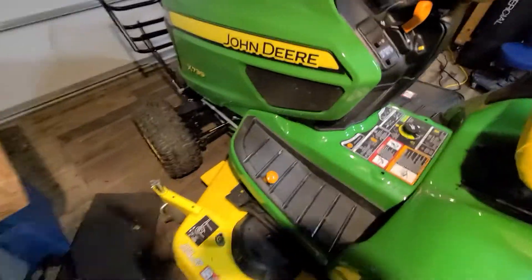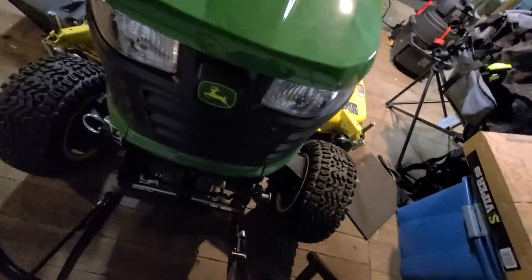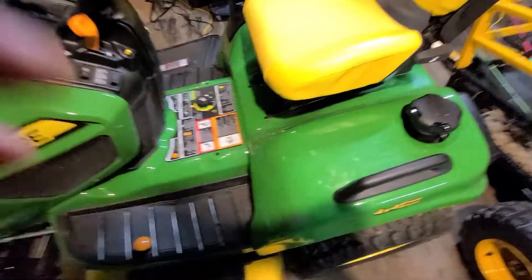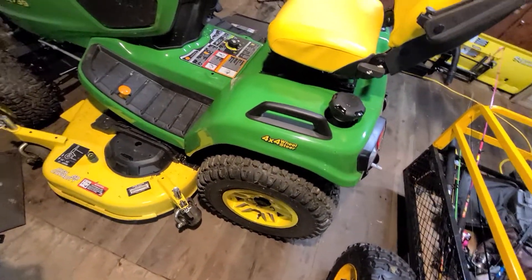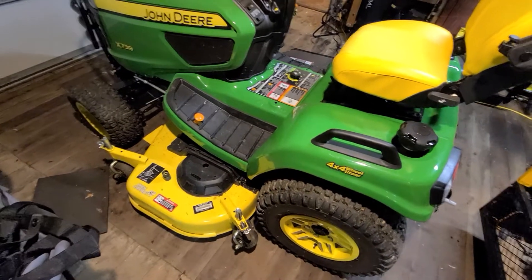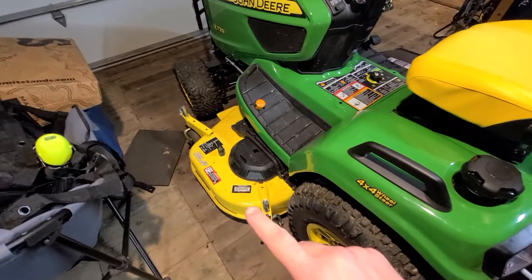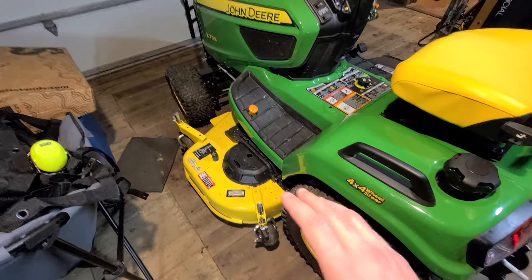Overall, so far I do love the tractor. It's obviously a huge improvement from what I had. The four-wheel steer has been amazing — I've got some other videos cutting around posts and trees and this thing does awesome. John Deere's website claims that with a 60-inch deck you get a six-inch uncut circle.